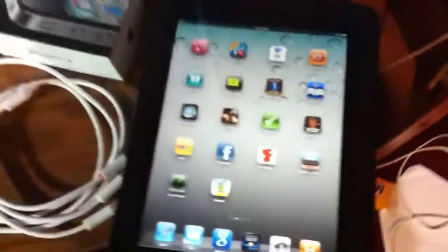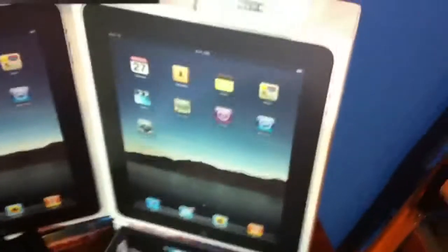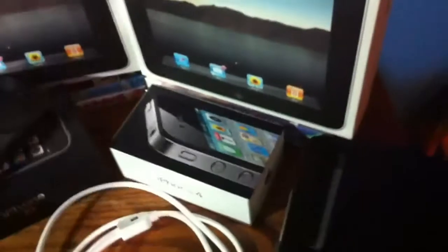This is my Apple collection of 2011. Apple 64GB iPad — there's the box. iPhone 4, iPhone 3G. The iPhone 4 is recording this video.